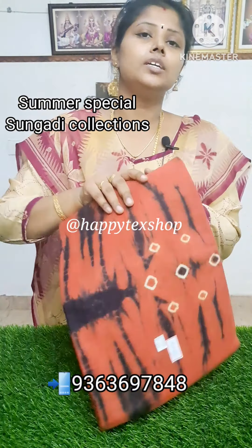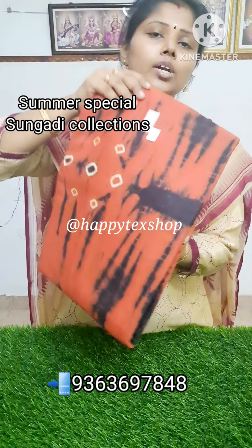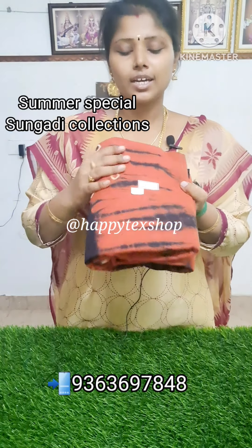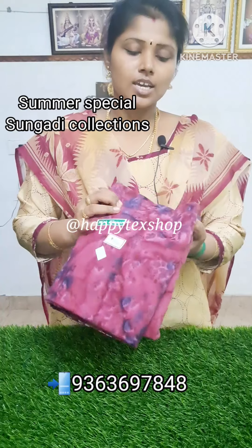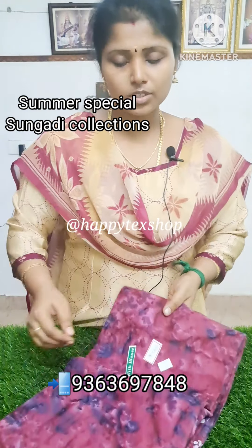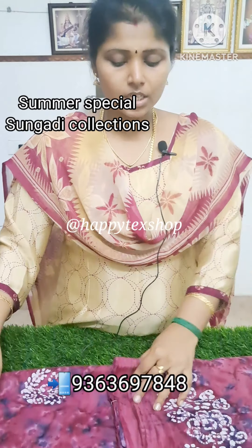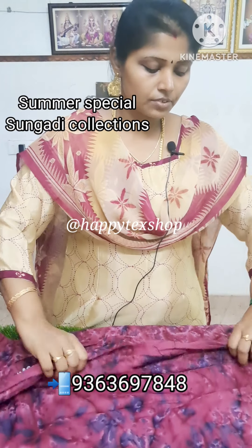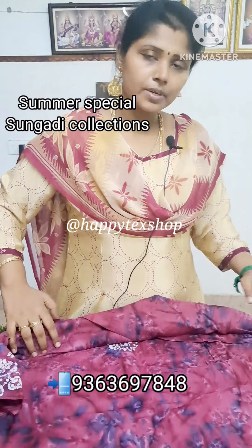If you look at the price, it is about ₹580. It is very soft. The design is very elegant — ₹580 only. If you look at this, it is a batik print. It is a color. The blouse — you can differentiate. You can also have a design.